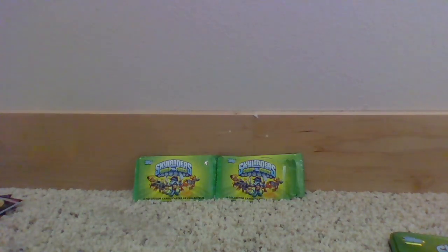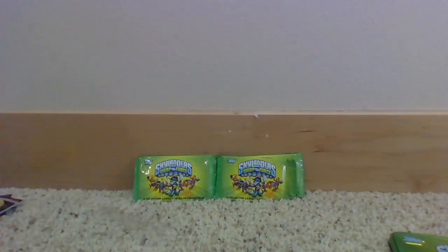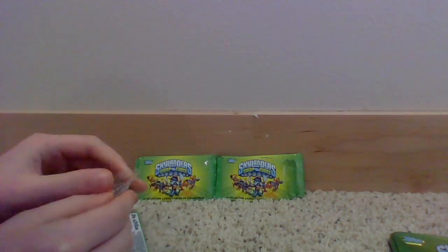Some of you might not know but I'm trying to collect all the orange base characters from Giants. I ordered three Skylanders and got one of them yesterday along with this tin. Hopefully the other two come today. Anyway, we got Cinder on the dog tag — I don't really like Cinder a whole lot.